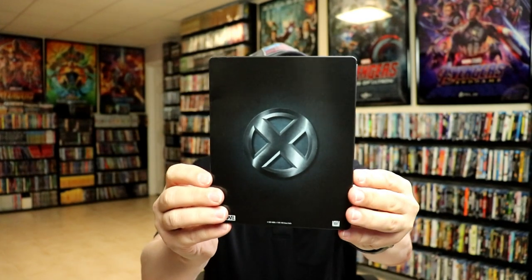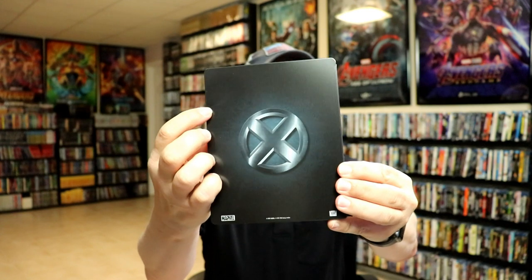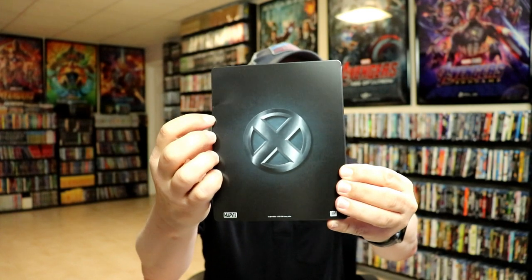And here's the back with a real big — well, a ding. I wouldn't say it's real big but it's big enough.